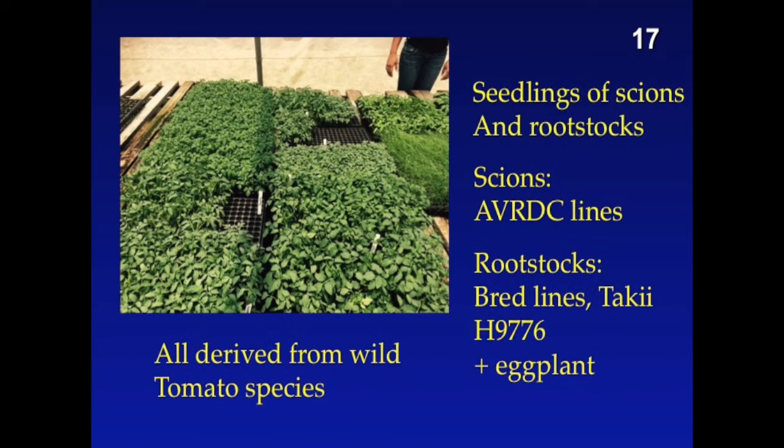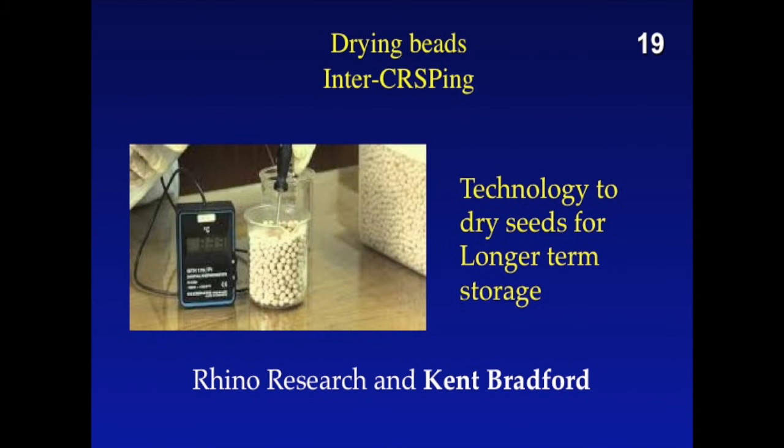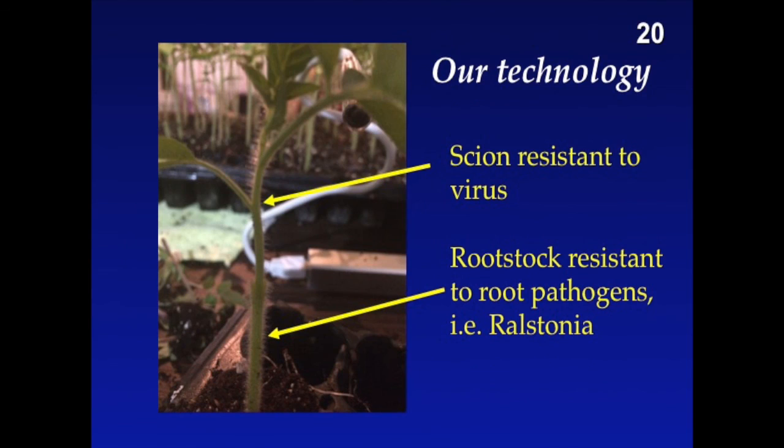We also have some lines from Taki. We've done some breeding — some lines from Hawaii as well. The bottom line is that grafting works. Our dream is that these women's groups will be able to produce these grafted plants as a business, and the value added would be translated to the growers. A shout out to our colleagues at Rhino Research — we can't produce grafted plants without quality seeds, and we use their drying bead technology. Thank you also to Kent Bradford. Our technology, ladies and gentlemen, is an ancient technology: grafted tomato seedlings. We have scions resistant to virus, rootstock resistant to soil pathogens, and our goal now is to develop this into value-added businesses.